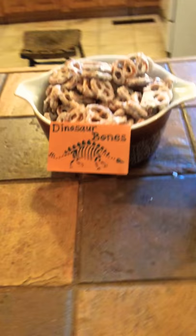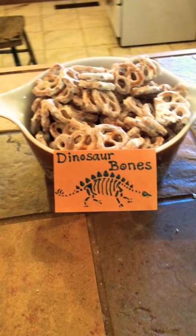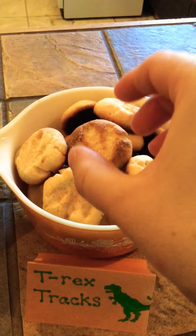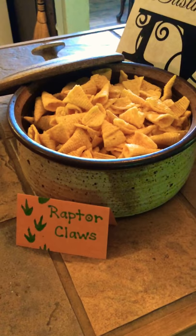We didn't really want to do a ton of party favors, so instead we did a lot of fun treats that go along with the theme. We have dinosaur bones, and we have these sugar cookies — T-Rex tracks. These were so easy to make. We just used a little toy dinosaur and stamped a foot into the cookie dough and cooked them.